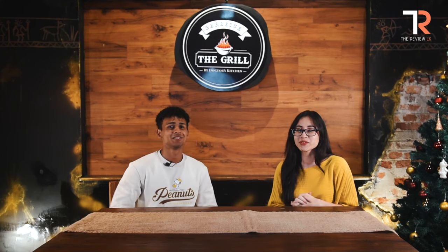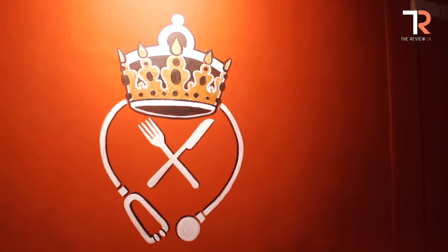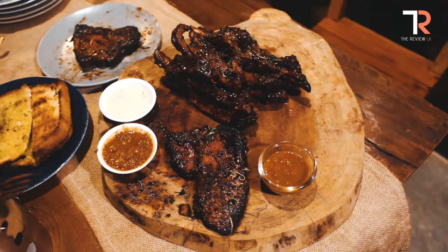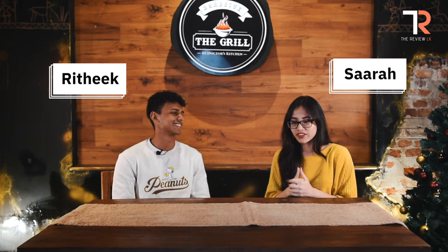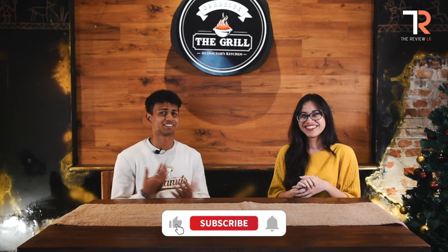Hi guys, welcome to another episode of The Review and we are here at The Grill by Doctor's Kitchen. We are here today to check out a few dishes and give you an overview of what we think is the best and recommend you guys about the dishes. I just came after a workout, I'm starving, so let's start.